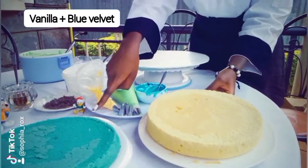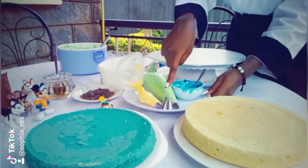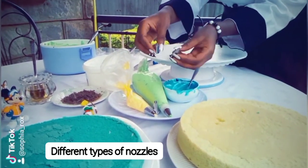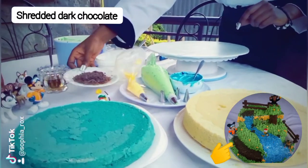I'll be using two flavors for this cake: vanilla and blue velvet. I also colored my cream green, yellow, and blue. This is shredded dark chocolate and I'll be using this to create my path.